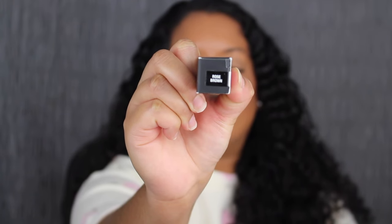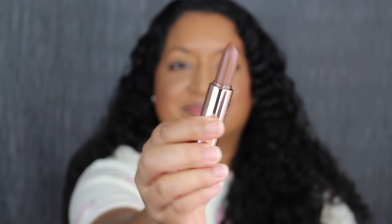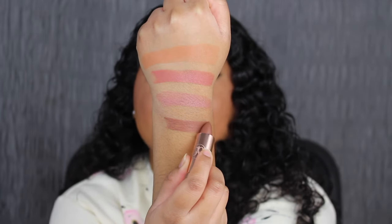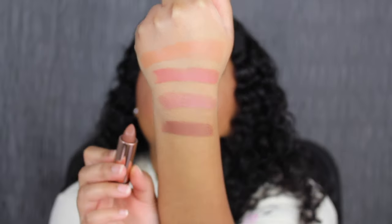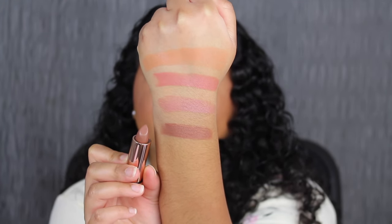Next up we have Rose Brown. This shade looks stunning in the tube. Rose Brown is described as a rosy brown, and once more this is a satin finish. Again, really beautiful shade. This shade is the best one so far.